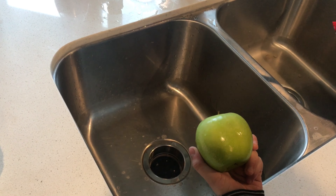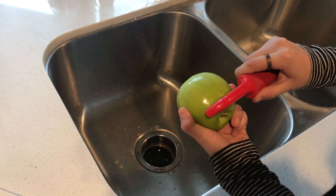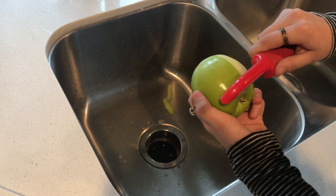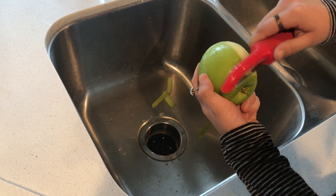I'm just gonna demonstrate real quick how to peel an apple. Of course you need a peeler. You're just gonna start from the bottom, apply pressure and go like that. Just light pressure — you don't need to cut into the apple really. You just have to do enough pressure to skin the top of it.